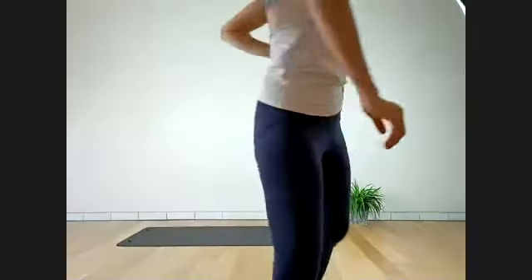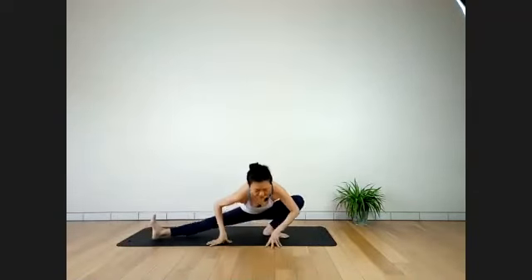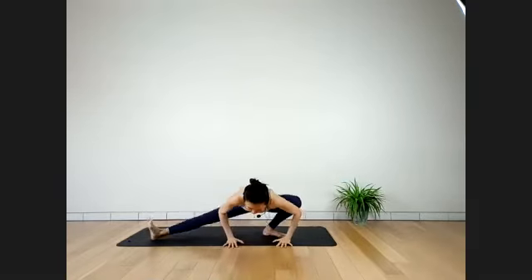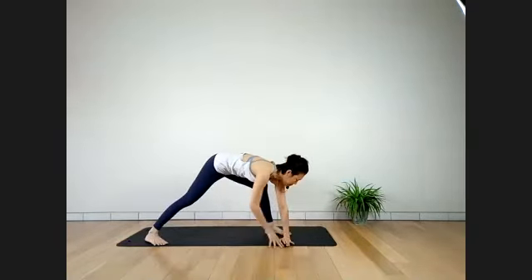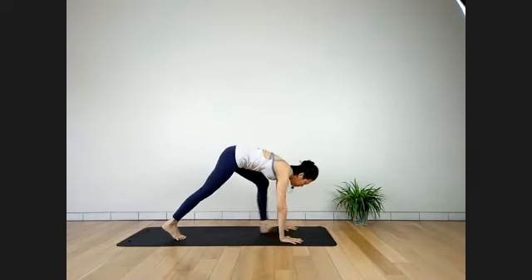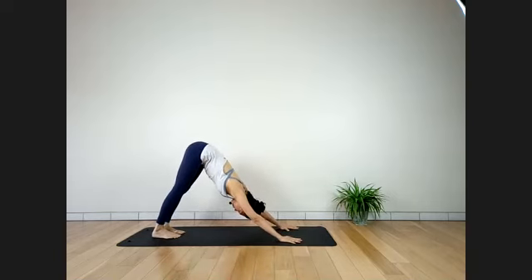Last two — keep breathing. One more breath. Inhale. Exhale. Slowly raise the hip up, turn your body to the front. Step back to Downward Facing Dog. Stay here for a full breath — push hips back, release tension from the hips. One more breath.